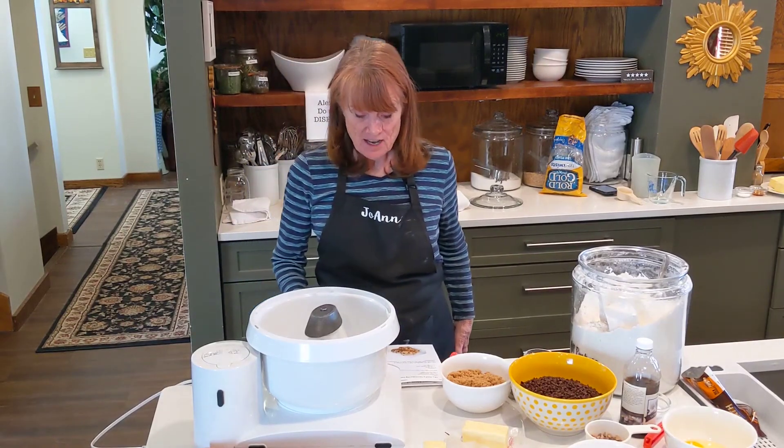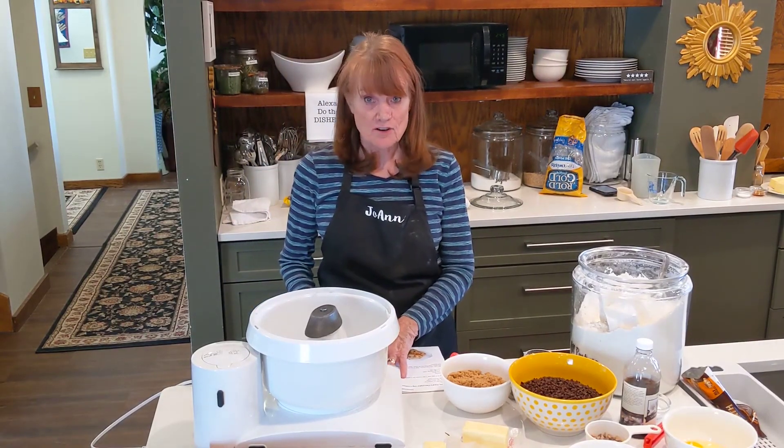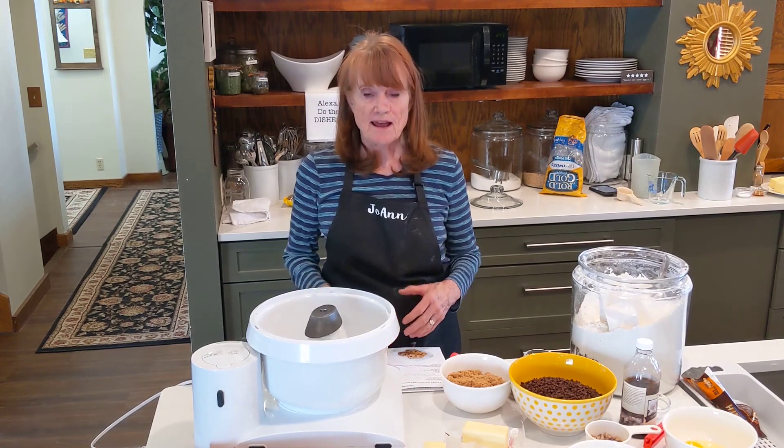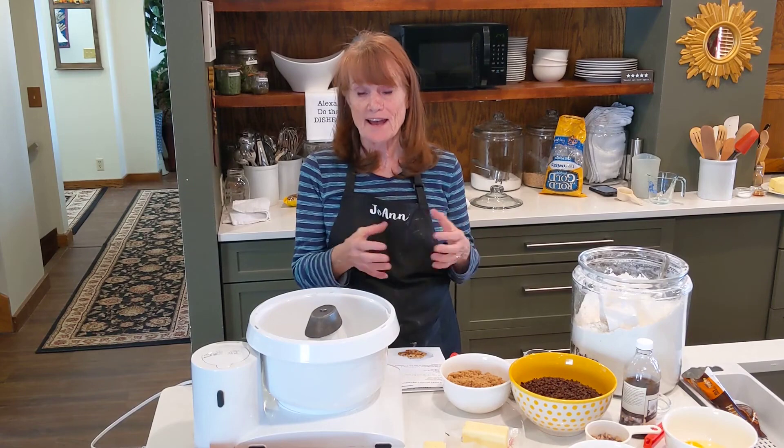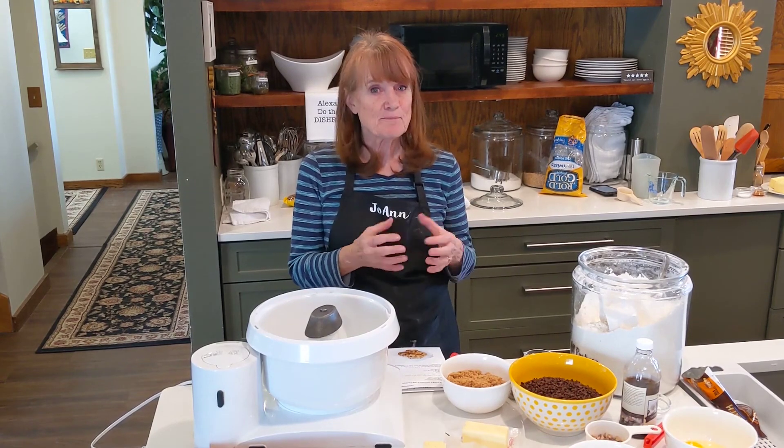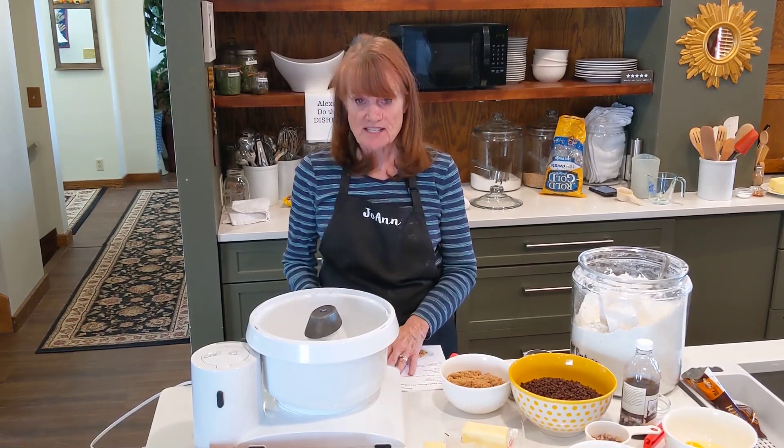Today I'm going to demonstrate a rock star cookie recipe. I had one from a local cookie store and thought it was a bit dry, so I changed the recipe quite a bit.